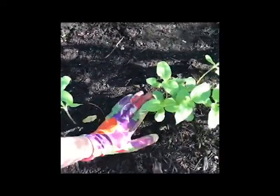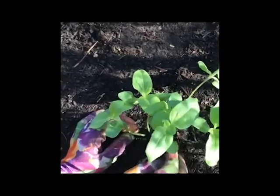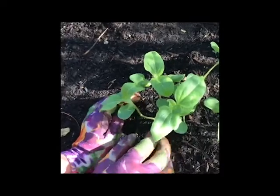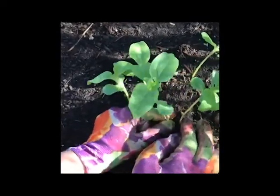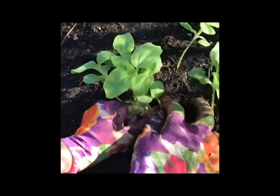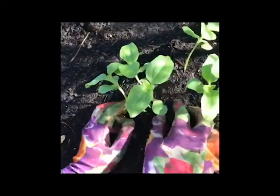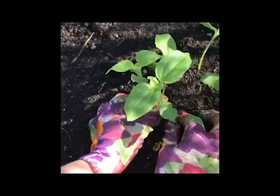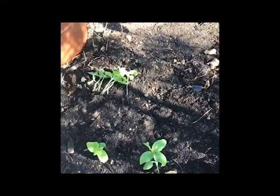Let's do one more. I'll try to find the strongest stalk here — I think it's probably this one, but that means I'm going to have to take out these two. So I'm going to push down and pull up. You can see the little roots. Push down here and pull up. We'll see if that works.